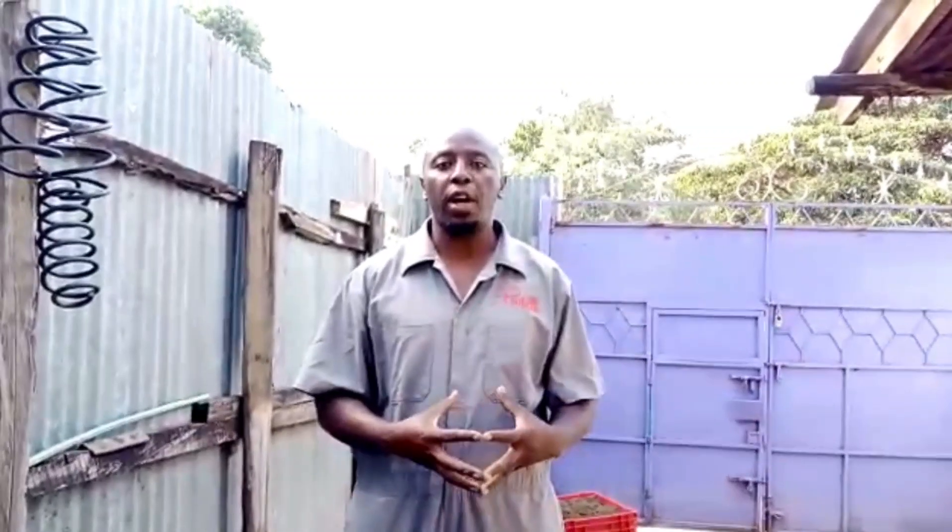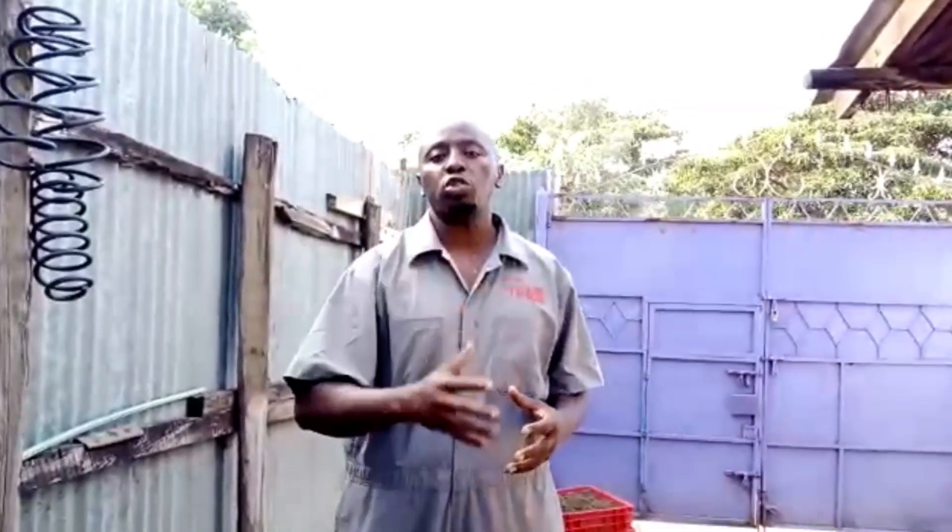I've been speaking to you about the black soldier fly larvae, which is very, very important — it's high in protein and very good for your chicken. Black soldier fly larvae is a game changer in the animal feeds industry. It's something you need to start rearing yourself, so you can feed your own chickens, goats, ducks, dairy animals, and fish. It's very high in protein — over 45 to 50-plus percent protein content.